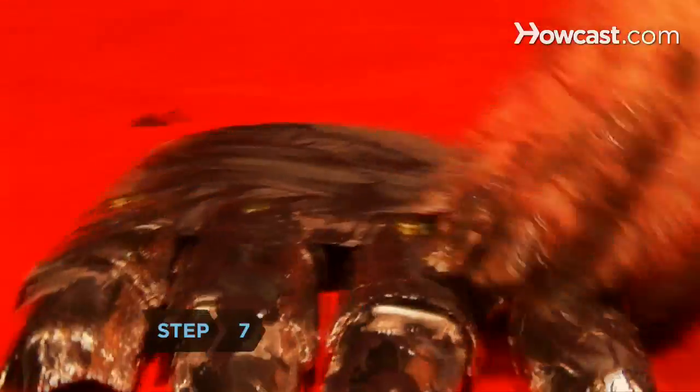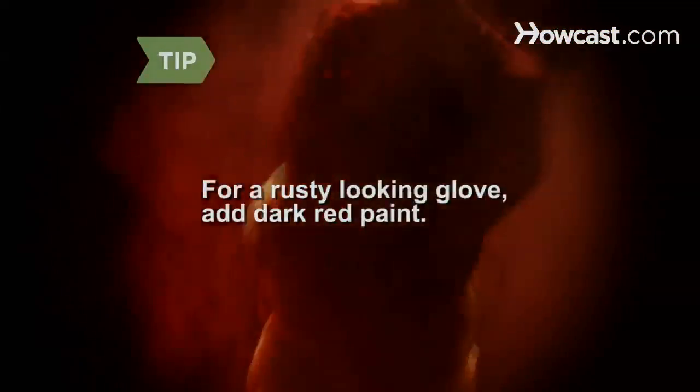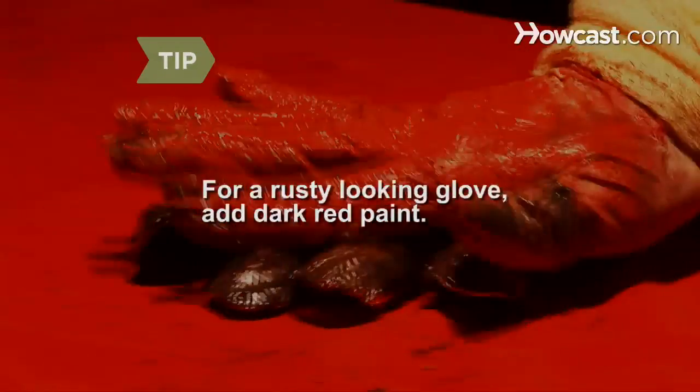Step 7. Paint the handpiece and glove using the black base coat and a brown top coat. To give your glove a rustier look, add a small amount of dark red paint.